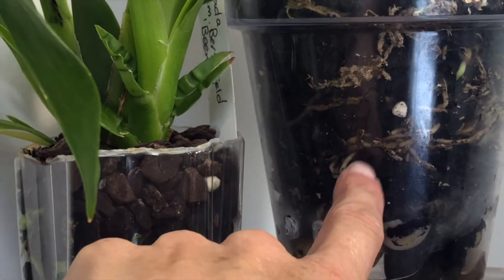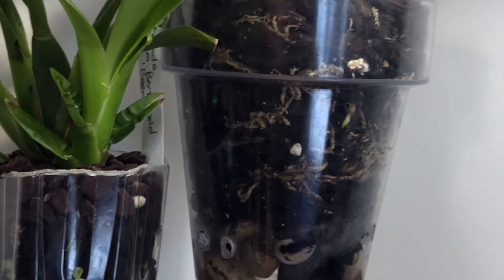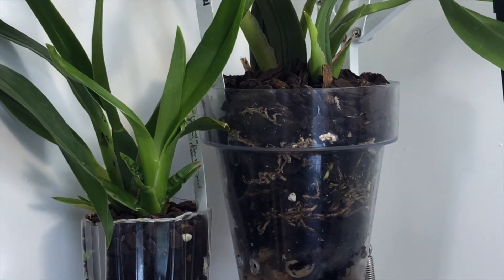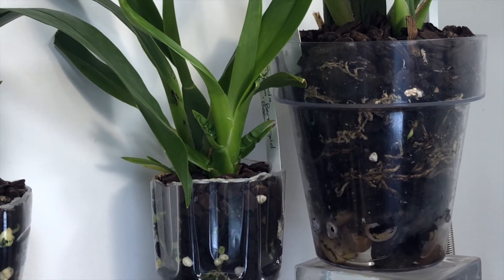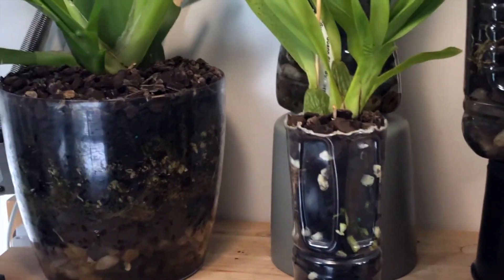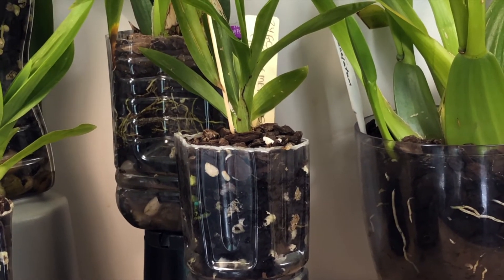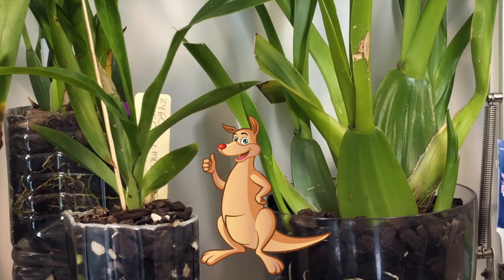This one has got a little new root here but really didn't like the repot. I went ahead and repotted it because it had what I think were woodlice in the wood. I got a bad supply of bark that had woodlice in it from the nursery, so that's why I changed all of these through here. It seems like everything I've put so far into the PET method, or a modified version of it for aesthetics, has loved it.